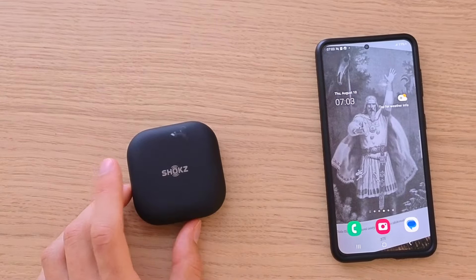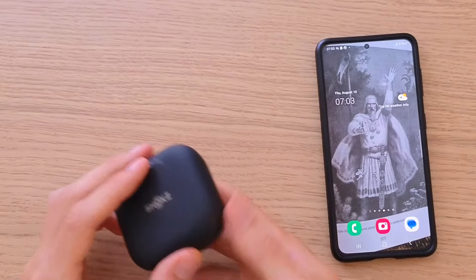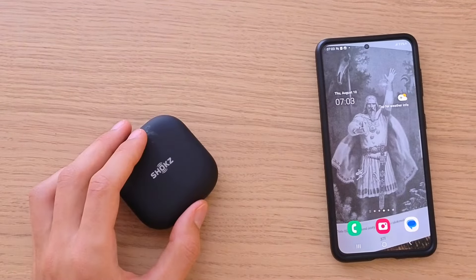Hey there guys, my name is Markus and in this video I will show you step by step how you can connect Shoks OpenFit to your phone. It's nothing difficult and it's pretty easy.